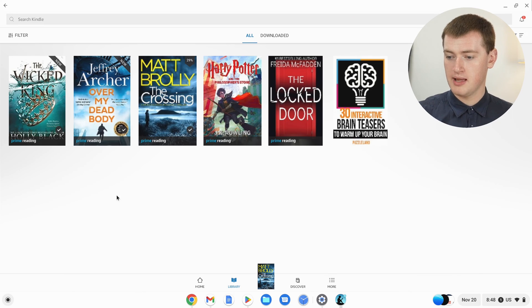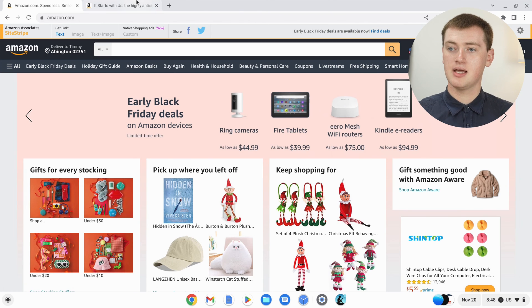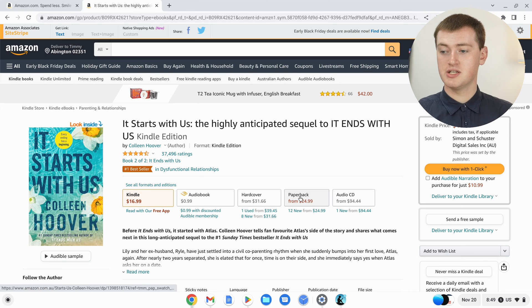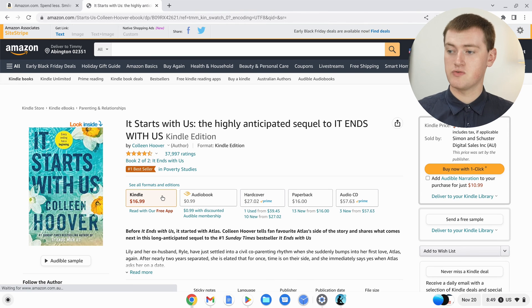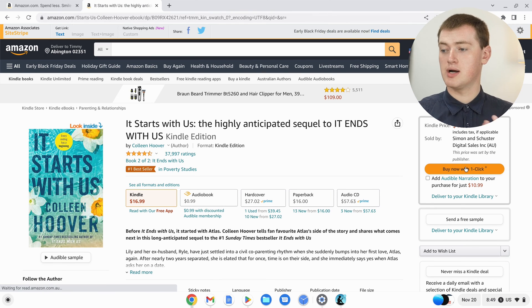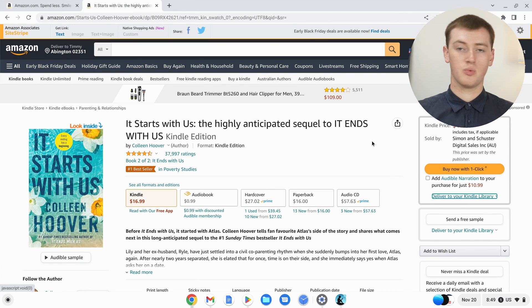But if you have to pay for the book you want to read, you'll have to open up Google Chrome and go to Amazon.com or whatever Amazon you use in your country. Find the book you want, and make sure it's set to Kindle — the Kindle version. You would then just need to click Buy Now with One Click. It says Deliver to your Kindle Library, so as long as you're signed into your Amazon account, you would immediately buy the book and it would appear in your Kindle Library in the app, just like when we added other books.